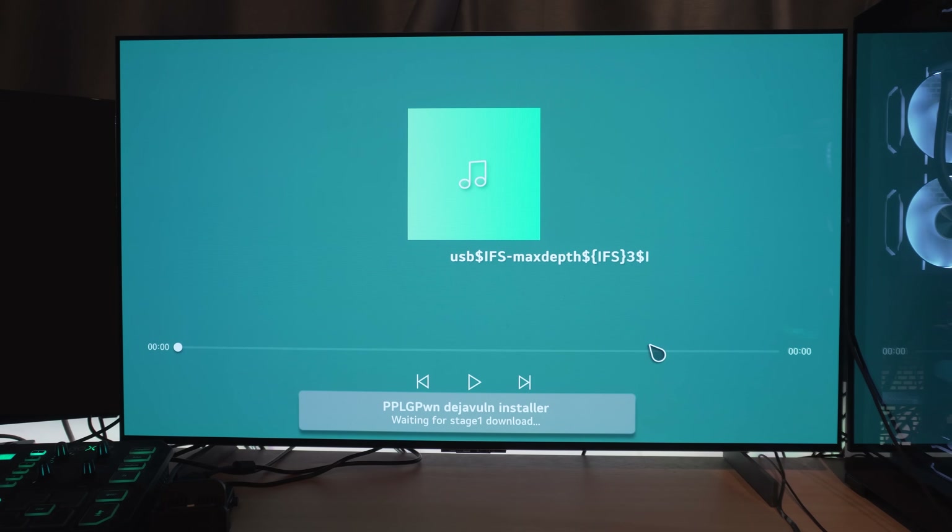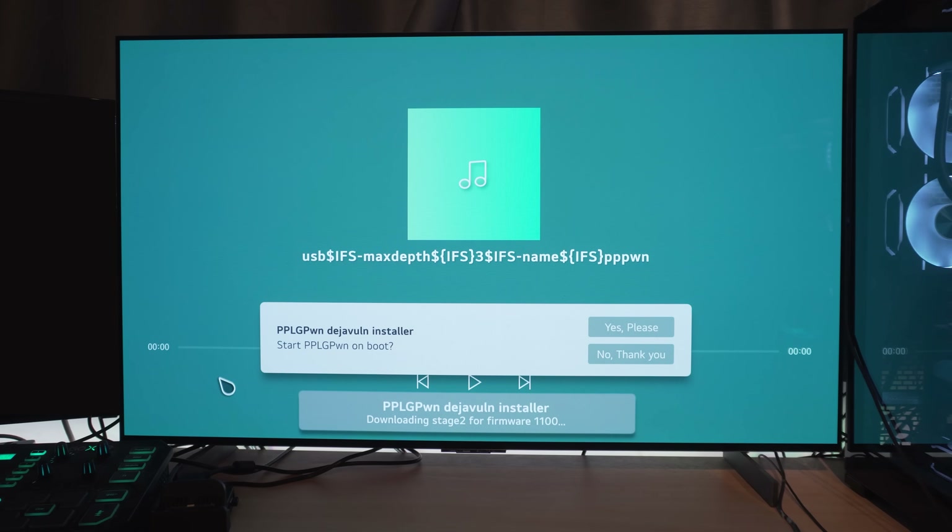The final prompt will ask if you want to load the exploit on TV startup, which is what the project is really designed for. Generally you're going to want to say yes to this, so every time you turn the TV on it will load the jailbreak. It will just run in the background waiting for the PS4 connection, so if you don't have the PS4 connected it's not really going to cause any issues.